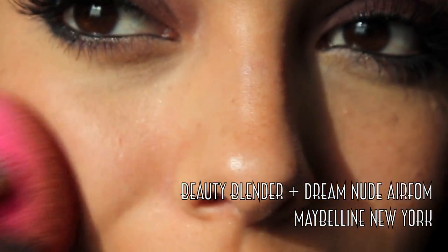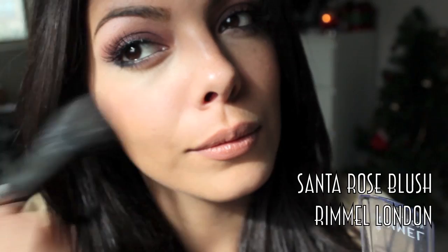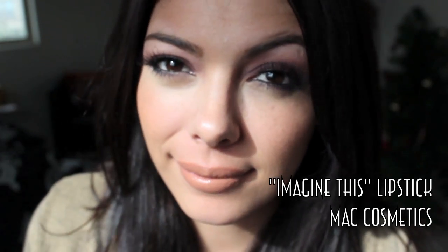Then taking a beauty blender plus the new Dream Nude Air Foam Maybelline New York foundation and blending that all over my face. Now warming it up a bit, I'm going to be using Santa Rose blush by Rimmel London and Imagine This Lipstick by MAC Cosmetics.